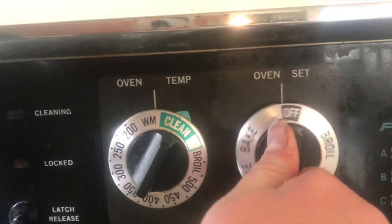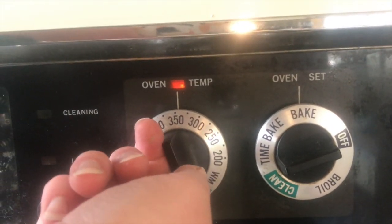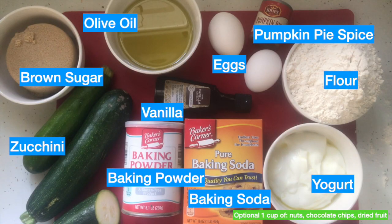If you are making a recipe that requires an oven, the first thing you're going to do is to preheat it, which means to turn it on. We are going to turn our oven on to 350 degrees, because sometimes it takes a while for the oven to get hot.